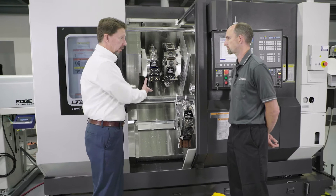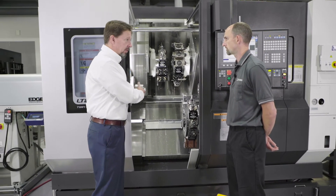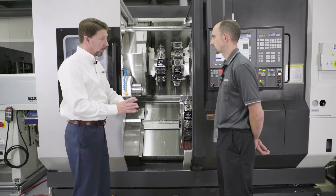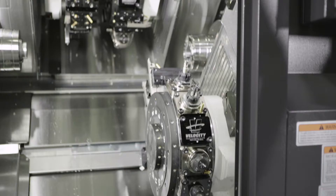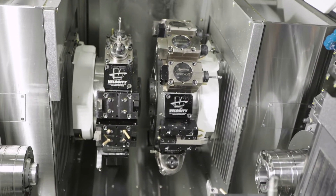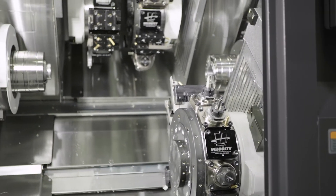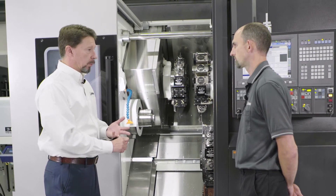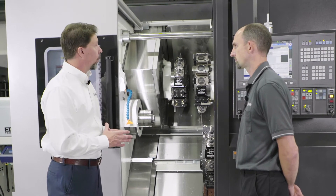I don't think enough people think about the remnant piece from a bar-fed application and especially dropping parts on way covers. There's nothing worse than opening the door and seeing where a part's been dropped on a way cover — that leads to further issues down the road. One of the things I'm always impressed with on Okuma machines is we use a one-piece way cover on our Z axis as long as the bed length will allow us to. That gives us much better reliability because we don't have as many moving parts or wipers where chips could get under and cause contamination.